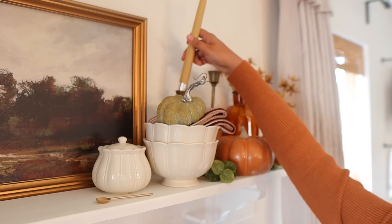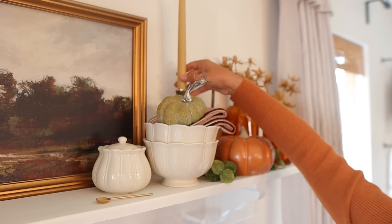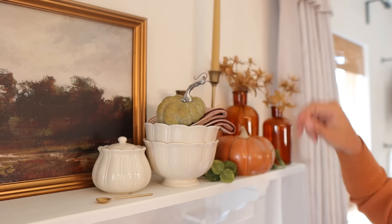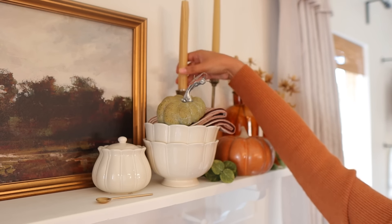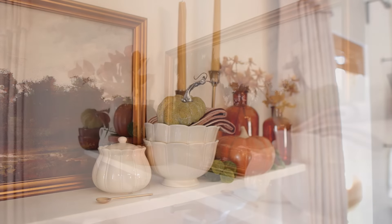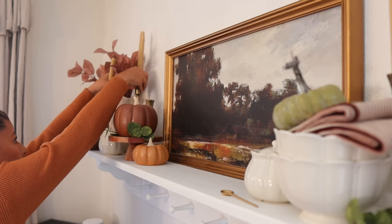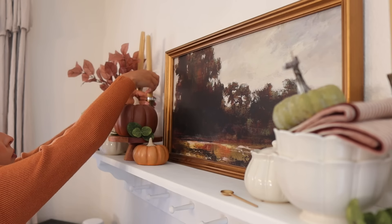Last detail to finish off the top of the shelf is of course adding some candles to the candlestick holders. I got these beeswax candles from Amazon so I will have them linked down below. I love the touch of yellow that they add especially over this white wall — it really does take up some space and I like how it balanced out both sides of the shelf.